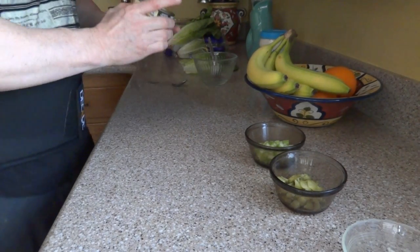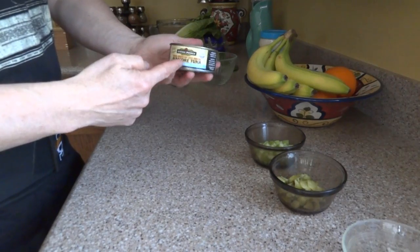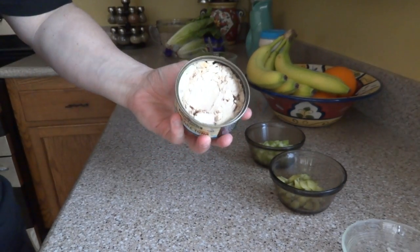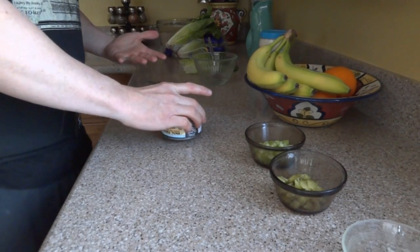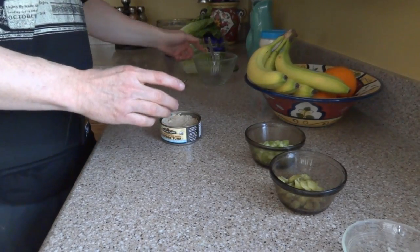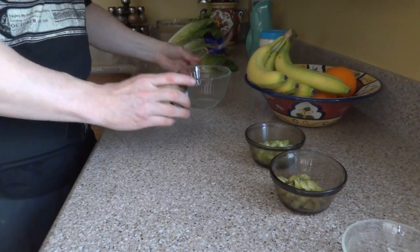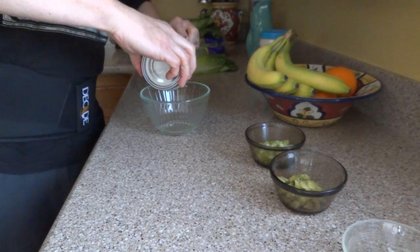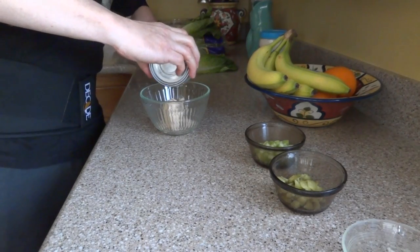I like to get the albacore tuna — it looks like tuna. Some of the tuna out there, the cheaper brands, they've got a lot of soy in there and I'm not a big fan of the soy. But yeah, try out the albacore. This is drained.